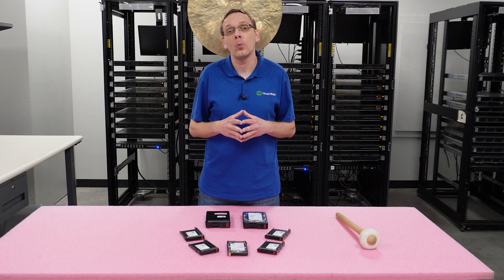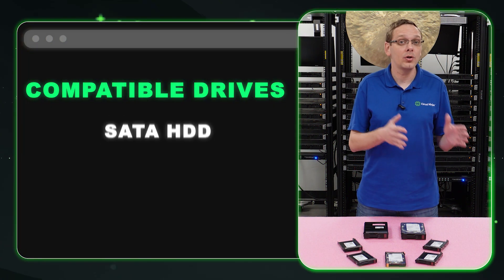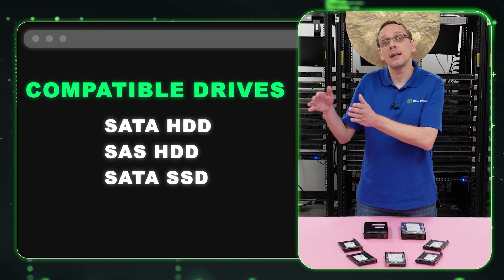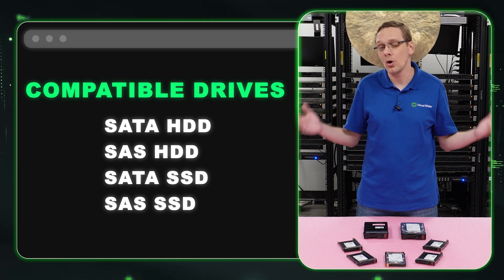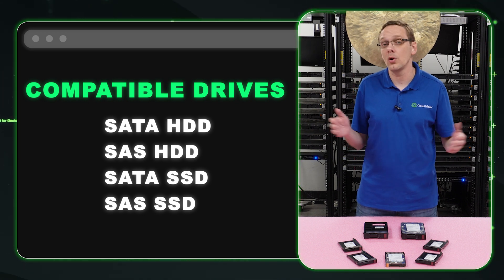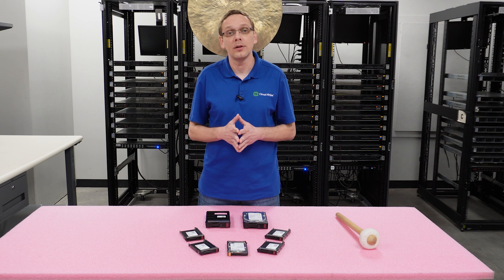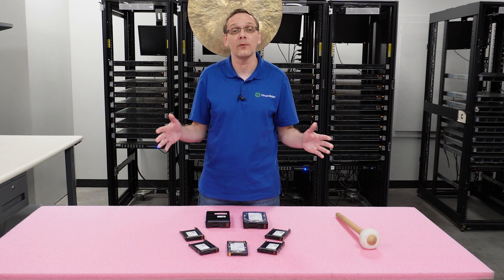What drives are compatible with your ProLiant Gen 8 server? You're going to have SATA hard drives, SAS hard drives, SATA solid-state drives, and SAS solid-state drives — those are the four types of compatible drives. Unfortunately, NVMe is not going to work. You cannot pop an NVMe into the backplane, and there is no converter kit or adapter to make it work. So NVMe is not going to work on the backplane.